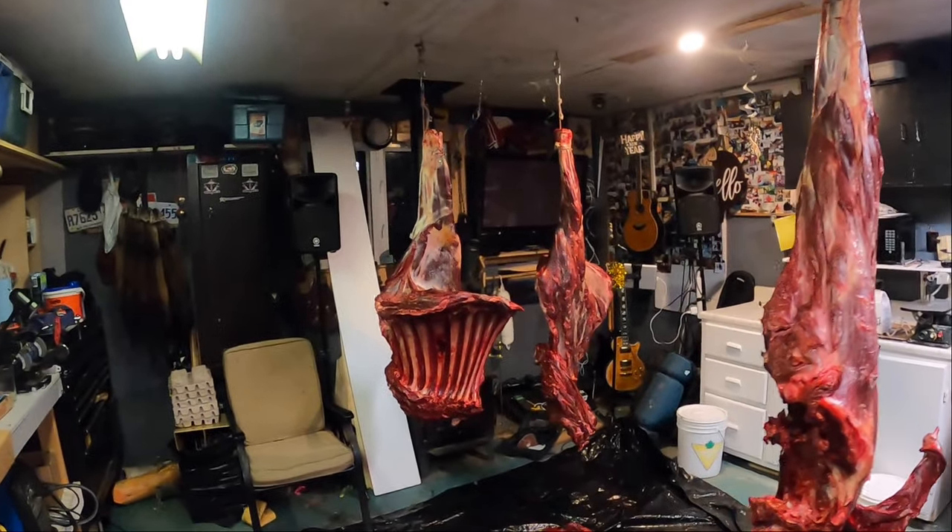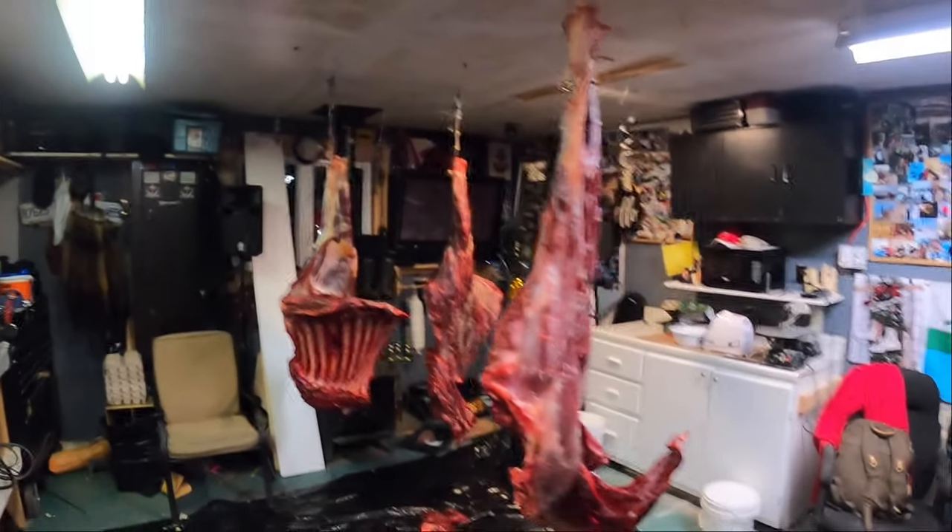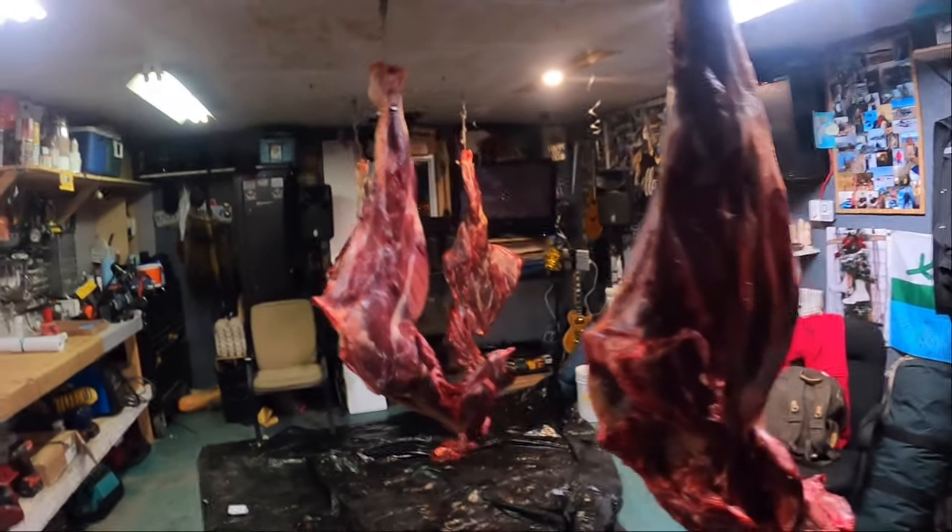Stay tuned — we'll show you how we whack up some ground meat, and we're going to do some sausages, probably a bit of jerky, and a few other things as the process goes on.